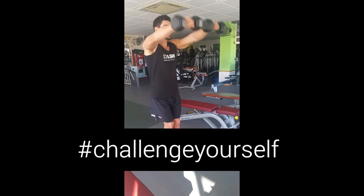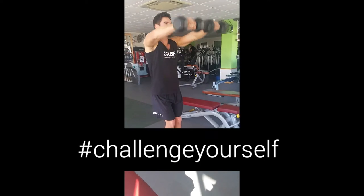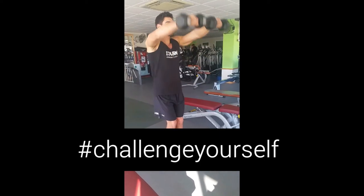Then we move into the forward raise, again keeping it nice and slow and under control. Do this for 7 repetitions.